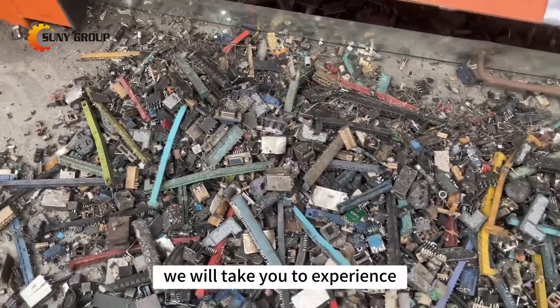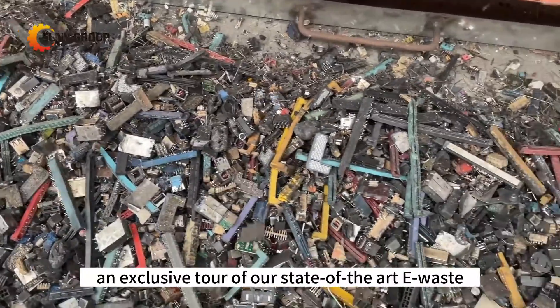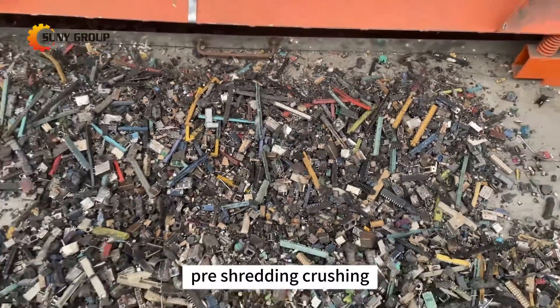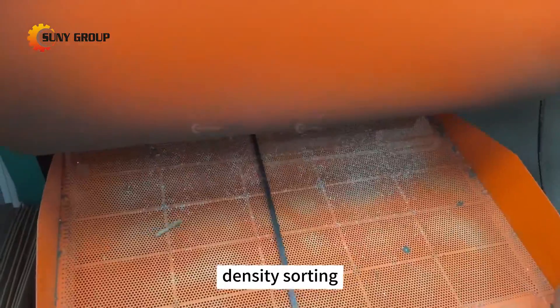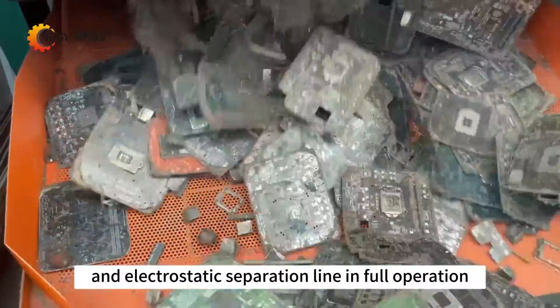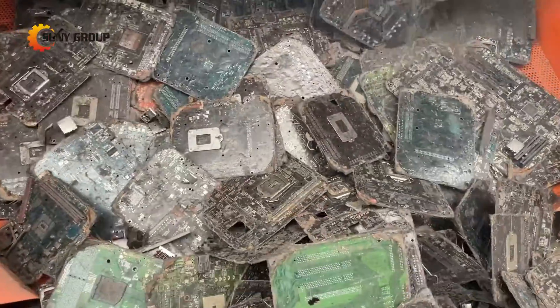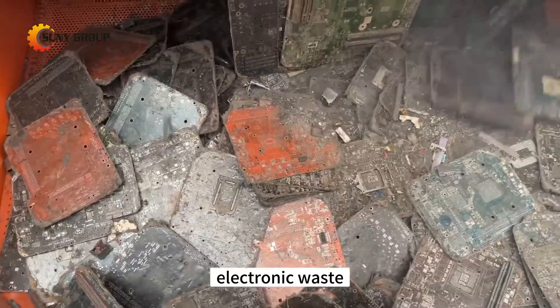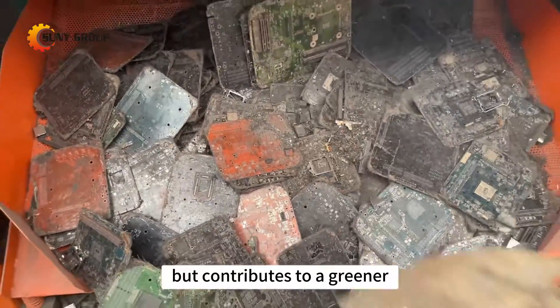In this video, we will take you to experience an exclusive tour of our state-of-the-art e-waste PCB dismantling, pre-shredding, crushing, fine grinding, density sorting, and electrostatic separation line in full operation. Join us in a movement that not only recycles electronic waste but contributes to a greener, cleaner future.